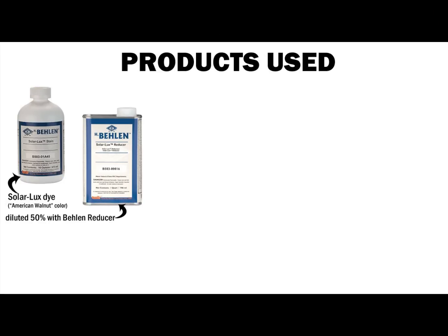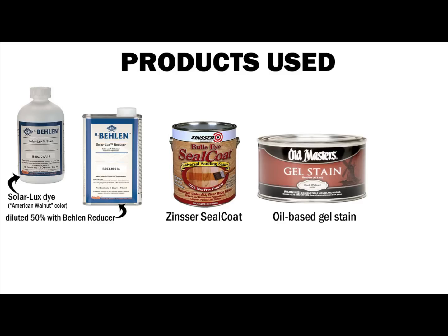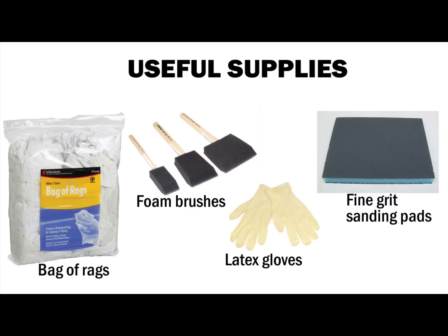The dye I used is Balin's Solar Luxe dye, American walnut color, and I've diluted it 50% with its reducer. Zinsser's Seal Coat is my sealer of choice. Then I used Old Master's Gel Stain Dark Walnut color. And finally I finished it off with Deft Spray Lacquer. Don't forget these are the handy supplies to use when you're finishing.